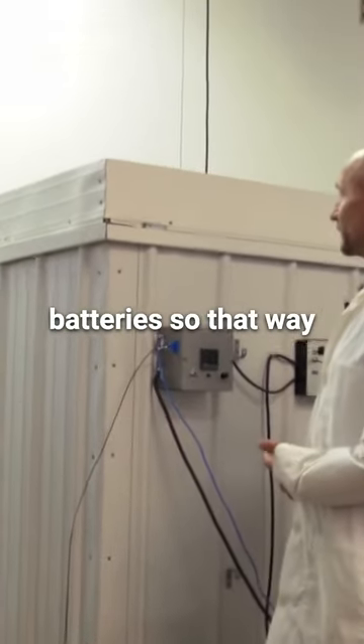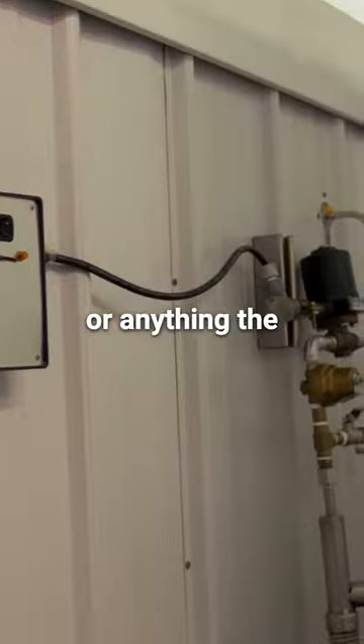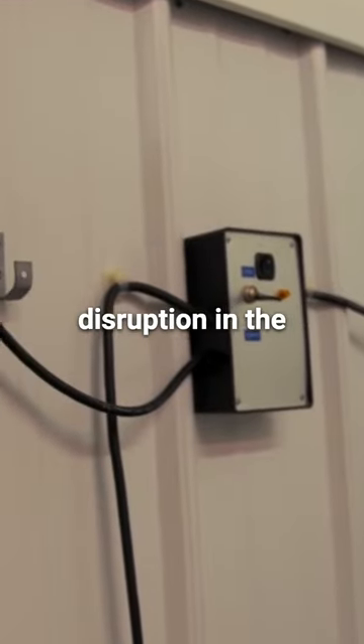We have backup batteries so that if we're ever doing a cool down and we get a power outage, storm, or anything, the batteries will continue to operate to keep the unit running so there's no disruption in the cooling.